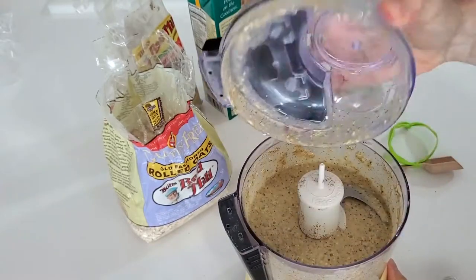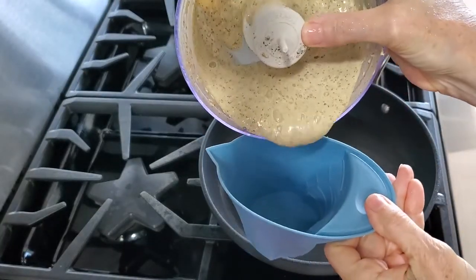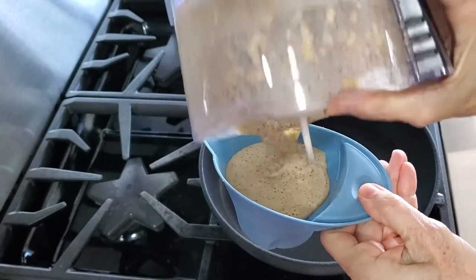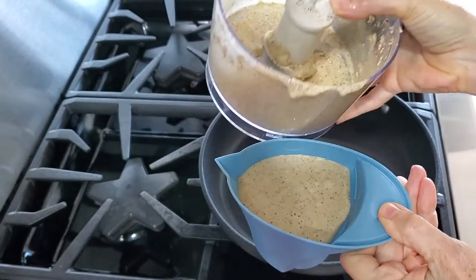We process for about 30 seconds and voila, we have a beautiful cup of pancake mixture. You can get four medium-sized pancakes or three large ones.